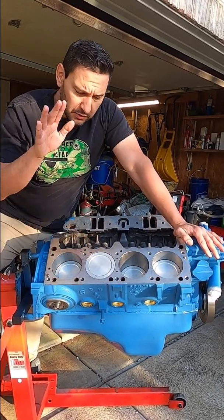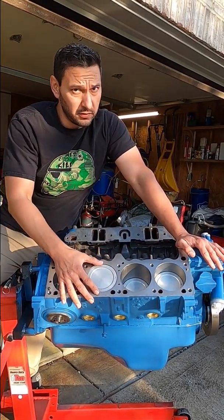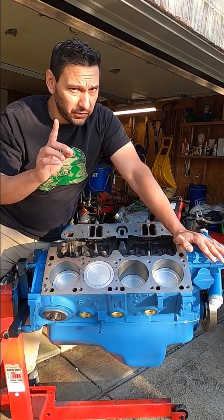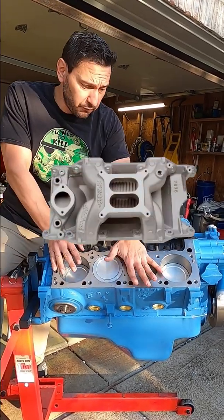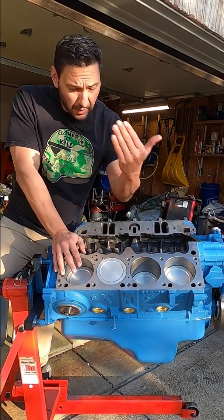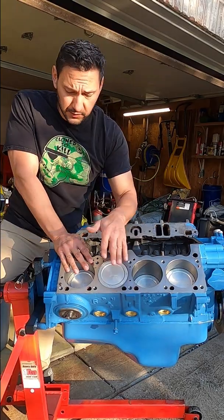Zero decking means that the top of your piston is equal to the deck. Milling the deck is a great way to get compression, but the watch out is if you mill too far you can start to run into a fitment issue with your intake. I was able to take 30 thousandths off of this and really just square it up nicely.